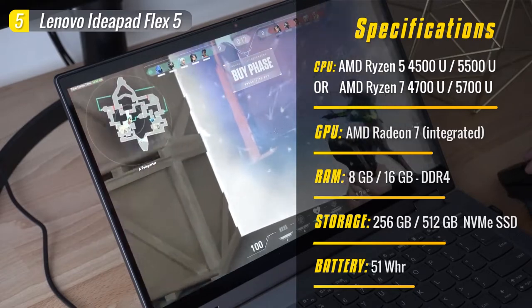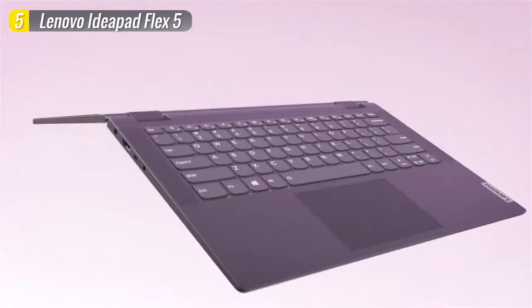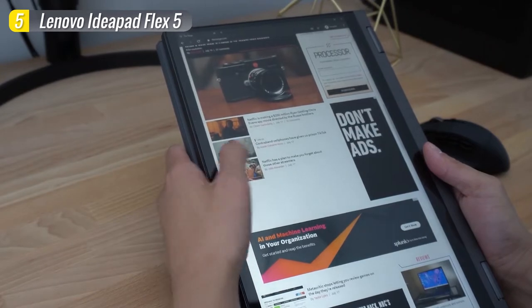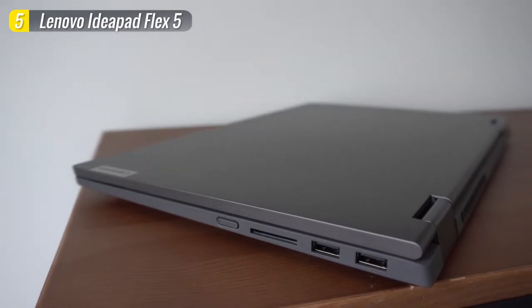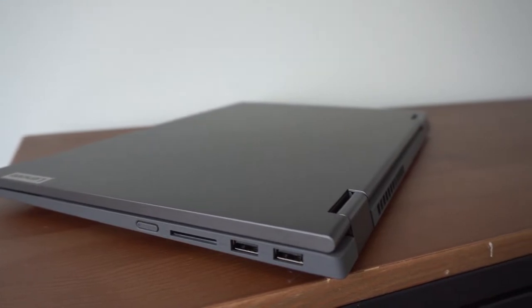You'll get a 51Wh battery that can last up to 9 hours. It's really hard to find a flaw in the Lenovo Flex 5, especially at the price point of $700 — it outperforms many systems that cost twice as much. So if you're a student looking for a portable 2-in-1 laptop for college that's also stylish, durable, versatile, and powerful enough to keep up with your needs, then the Lenovo IdeaPad Flex 5 should be at the top of your shortlist.